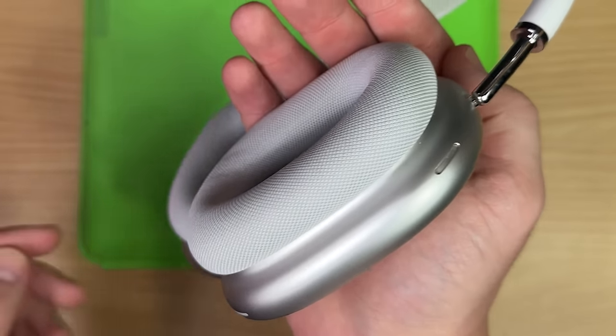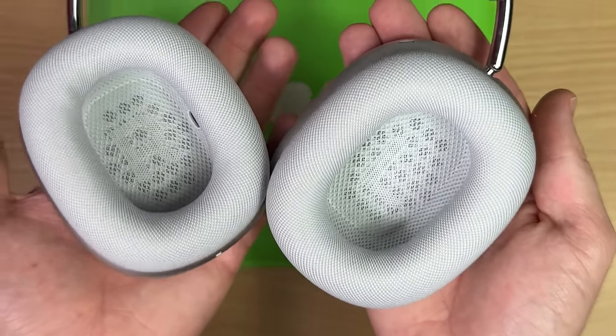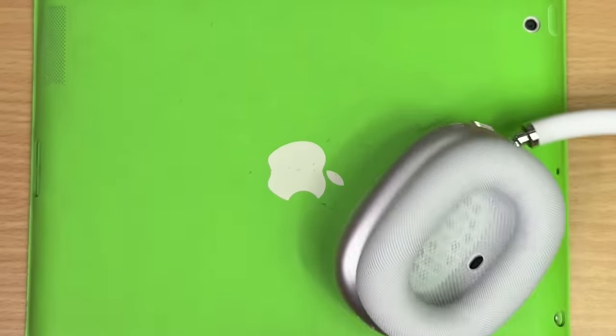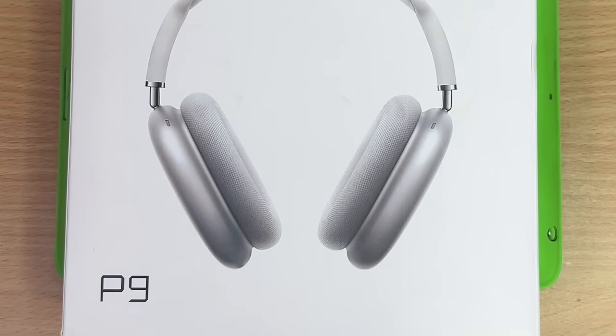You can make them sweaty and gross with really high activity, but for the most part walking around and whatnot they're fine. They are pretty heavy, but a lot of the weight's in the headband. I actually like the headband. I've already reviewed these guys. Okay, let's suss out these P9s.